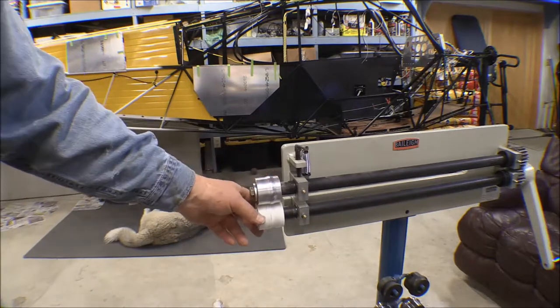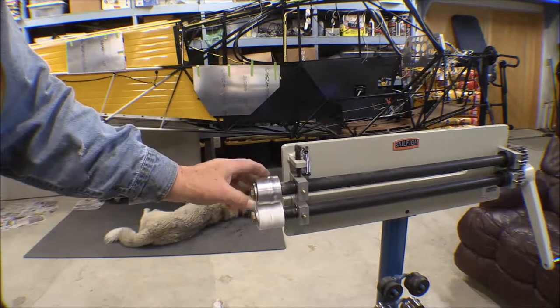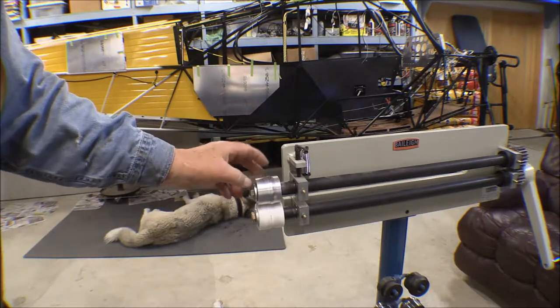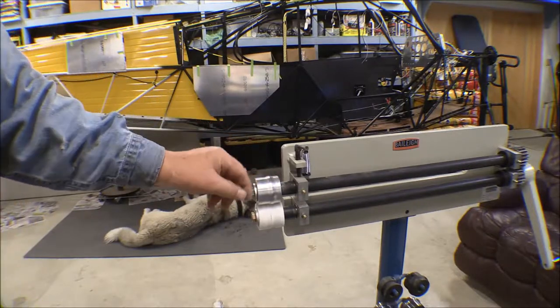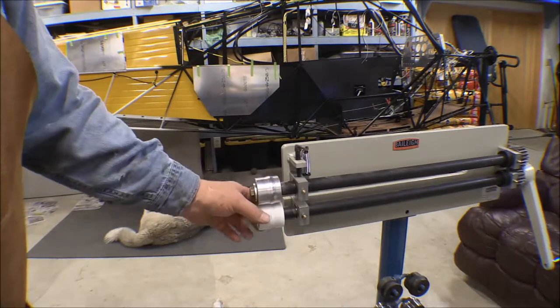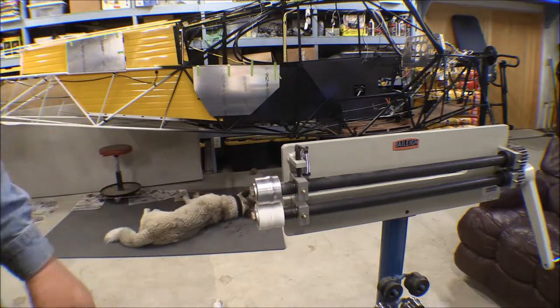So I made these. This is a UHMW block here and this is an aluminum one. Not being a machinist and not knowing what I was doing on the lathe, I wound up boring this one out just a little bit oversized. It's just right to take a wrap of notebook paper around there and that shims it up good enough that it fits tight. The UHMW one was the second one I made to match this one and it wound up pretty good.